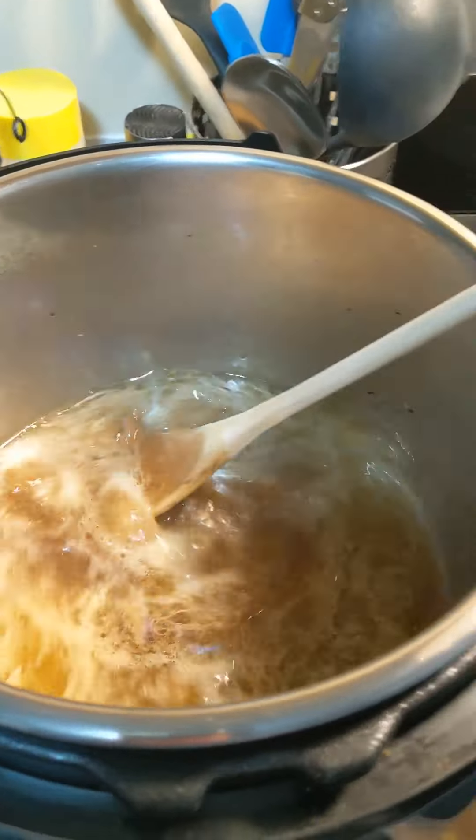Maybe I'll put a little bit more browning in. Okay, that looks good. Now put a little bit of slurry in and see how that goes.